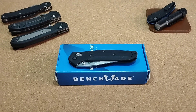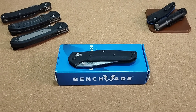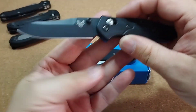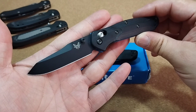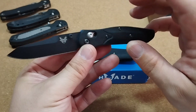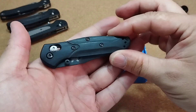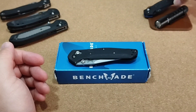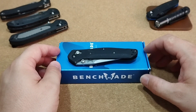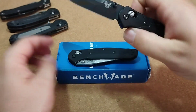Da gibt es ja das 940, das quasi das erste Modell aus dieser Reihe ist. Dann das 941, das ist das Mini, das habe ich hier zum Beispiel. Die gefielen mir alle schon sehr gut. Das 940 hatte ich mal, habe es vor einiger Zeit verkauft – war mir dann doch irgendwie zu groß – und hatte mich dann für das Kleine entschieden, für das 941 Mini. Ein sehr, sehr schönes Messer. Und habe dann immer mal die Augen offen gehalten nach dem 943, einfach weil mich die Klingenform – das ist eine echt tolle Klingenform bei diesem Messer.